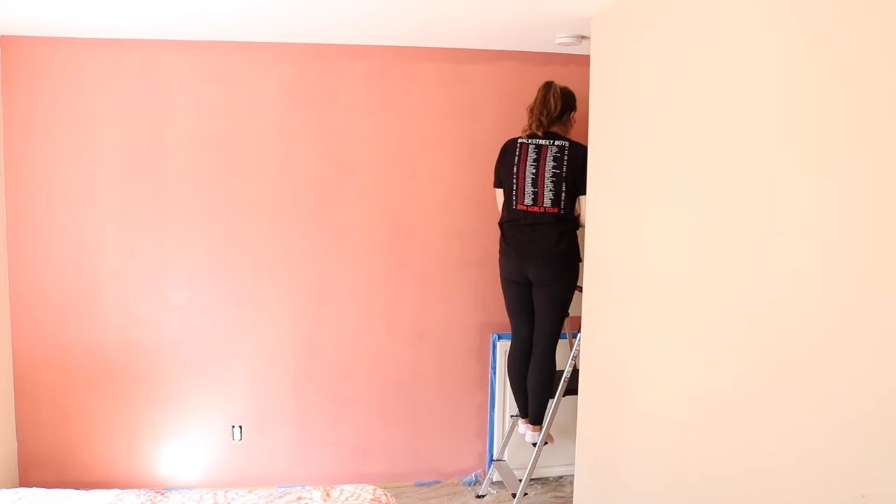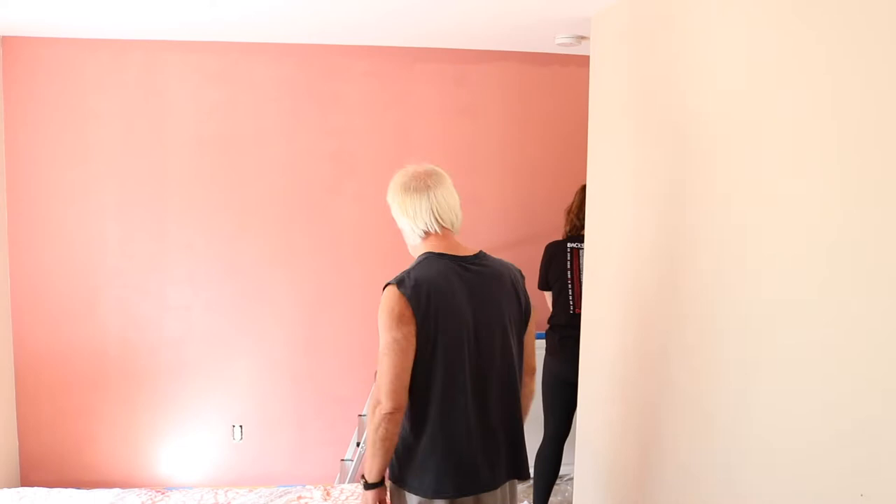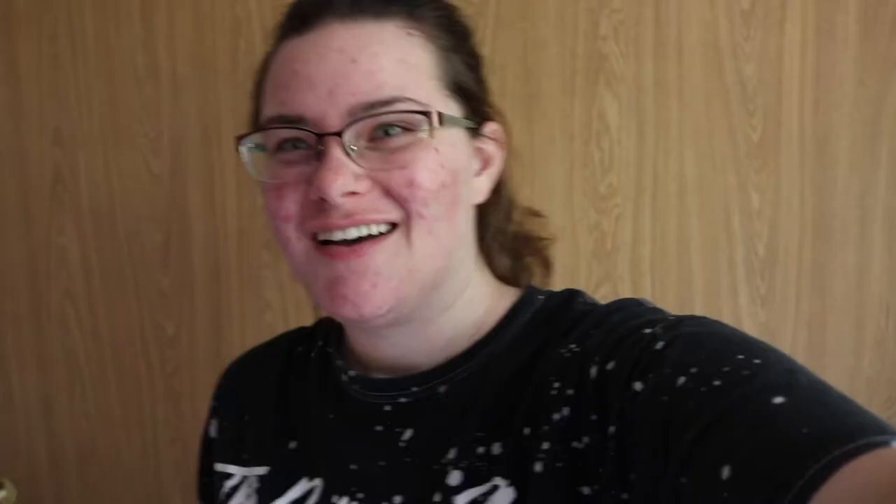Hey guys, so basically what's happening is my dad outlined the wall in the paint color so that when we were rolling the paint on with the paint rollers we had kind of like an outline so we didn't mess up or make a mistake. But yeah, we got the whole pink wall done, so I'm going to show you it finished and dried. This is what it looks like — pink. I don't think I'm going to show painting the gray because there's just so much, but I wanted to update you guys on that.